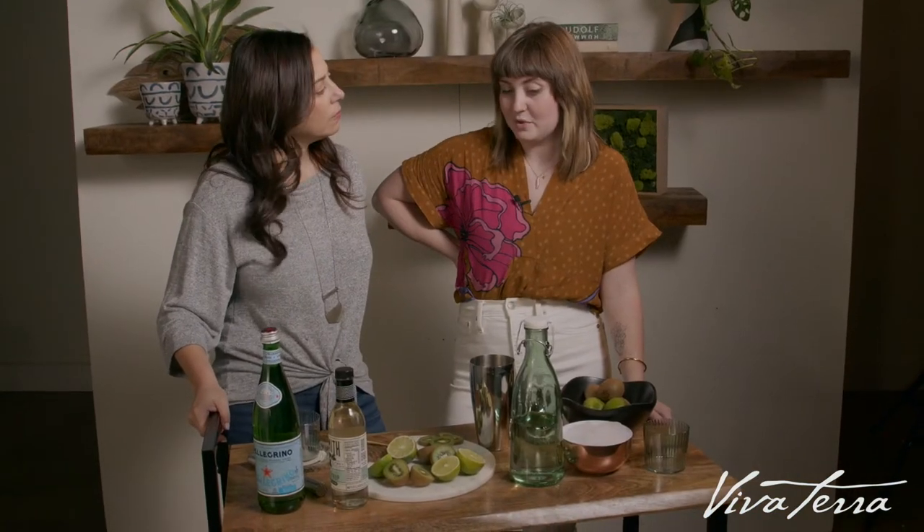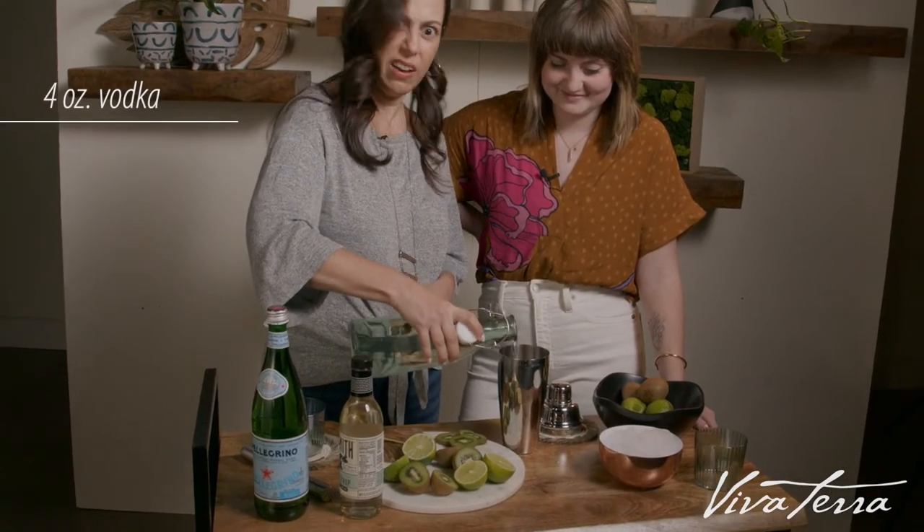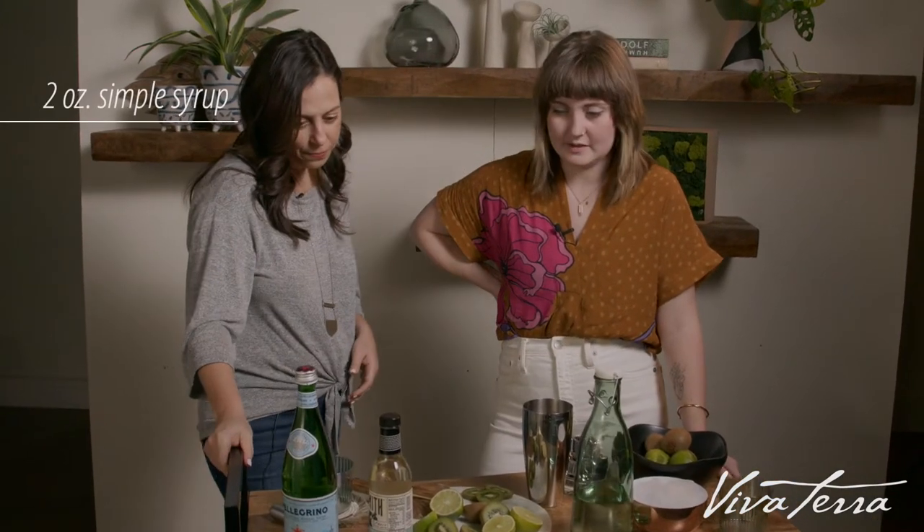Alessandra, if you wouldn't mind putting four ounces of our premium vodka in please. And then two ounces of the simple syrup.